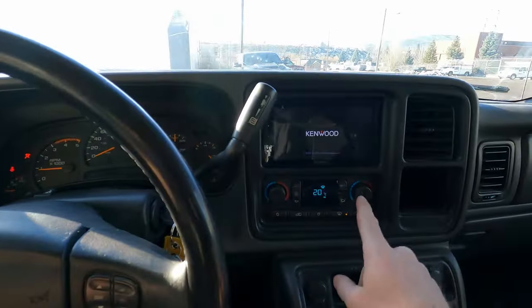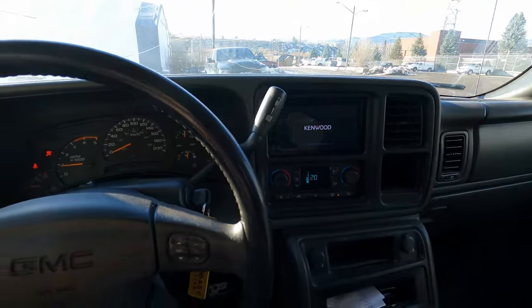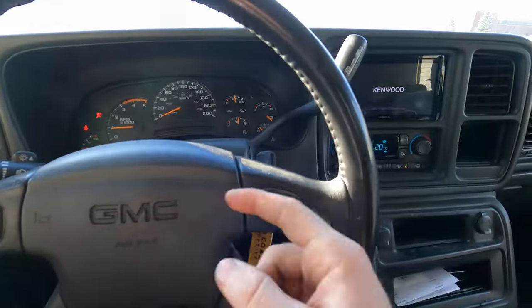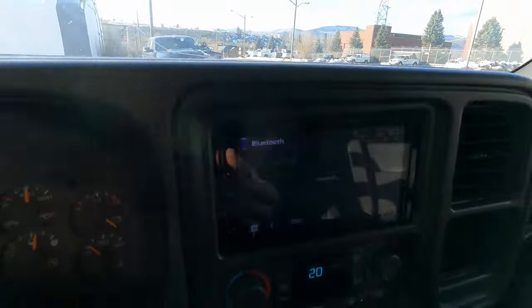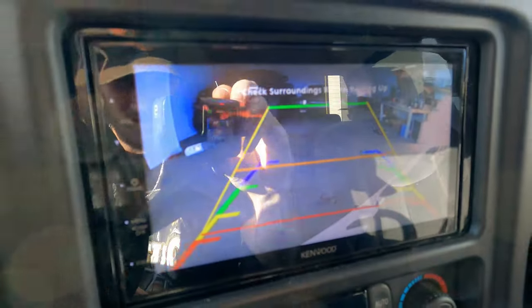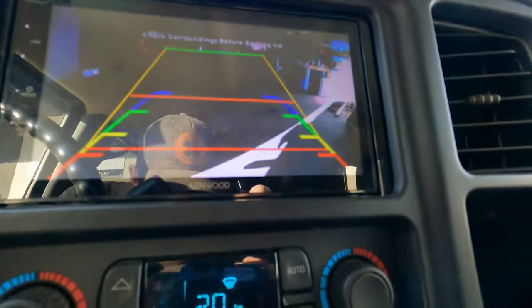I now have the backup camera installed fully — everything's wired up. I ran the wire all the way up along the frame, came in through the firewall, and it just plugs right into the deck. I pop her in reverse and my camera comes up — it's hard to see with the reflection in here but it's working.